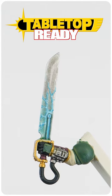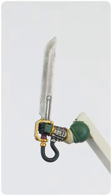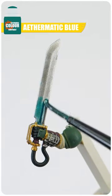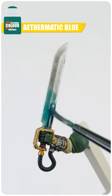Let me show you how you can paint this energy effect on your officer's power sword. Once you're done painting the actual blade, let's start with some Athematic Blue contrast and apply this around the power node and the base of the blade where the crackling energy design will be.